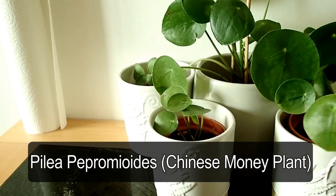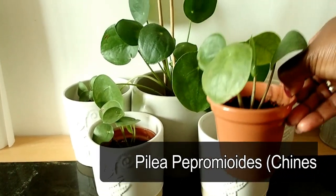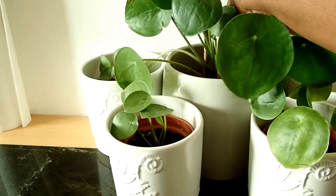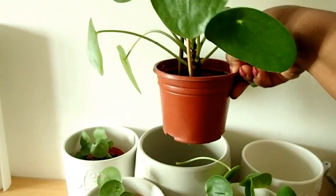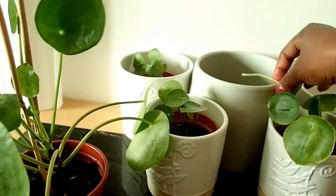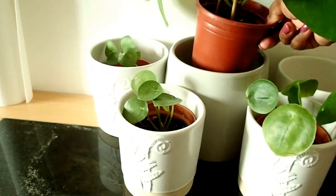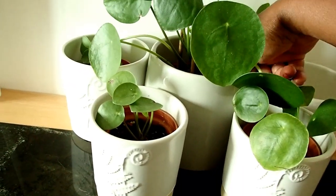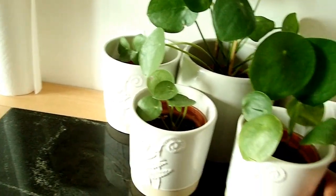I'll pull one of these pots out so you can see — the pot it was in was quite smaller than this. I've put it in a much bigger pot now because it's growing so big. I accidentally pulled one of the leaves by mistake, which wasn't intended. That's the pot it's in now — a much bigger size than before.